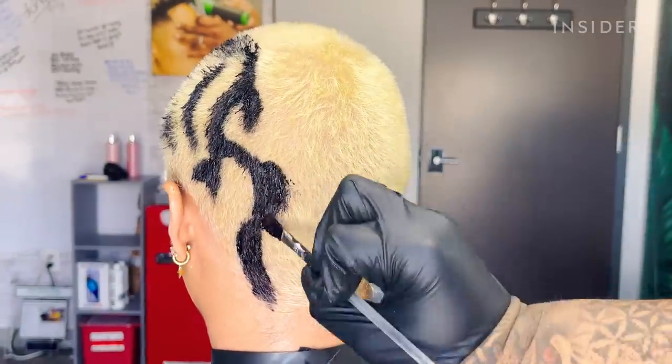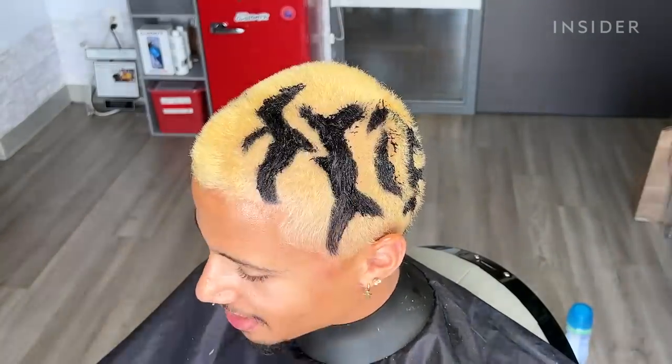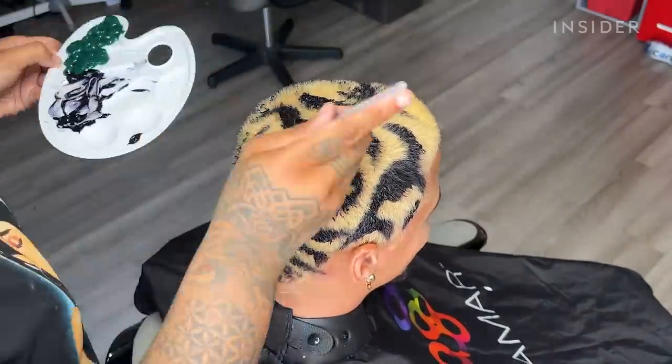Right now I'm dispensing the black onto his hair from an actual paint palette using a basic artist brush — something small because his design is pretty intricate. I didn't want to use a brush that would be too big.